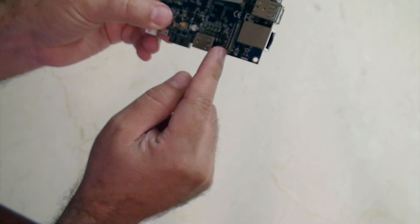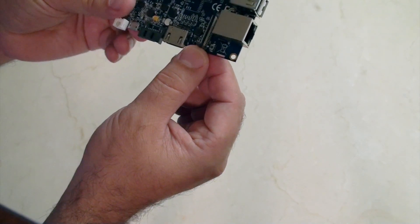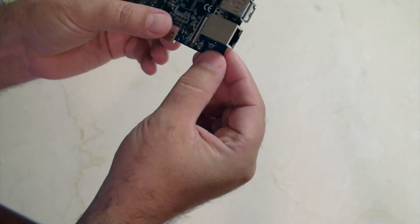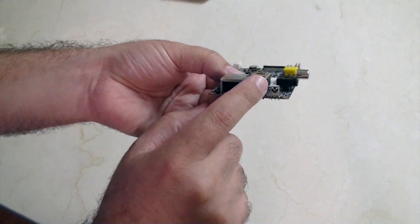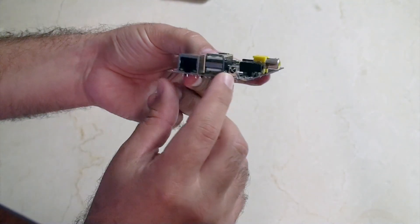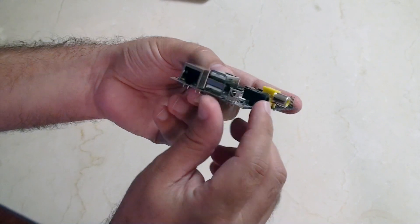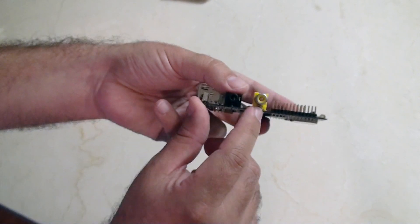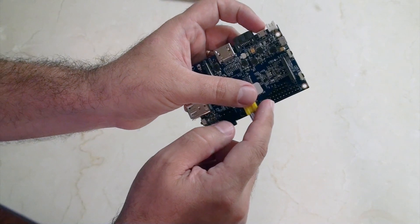HDMI, we've got some sort of attachment cable here — not sure what that's for, we'll find that out soon. A U-Boot — not sure what that is either. This is a gigabit ethernet switch, here's two USB 2. And this, which is pretty cool, is an IR receiver — see that?